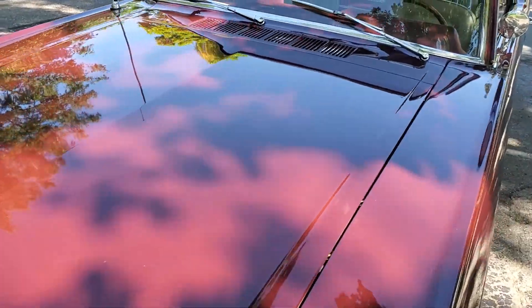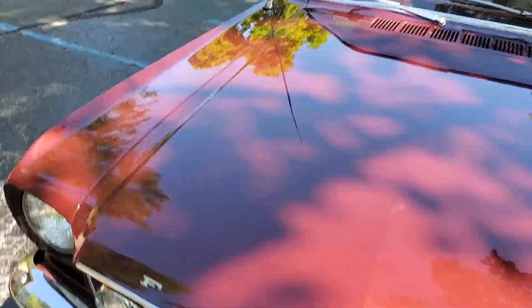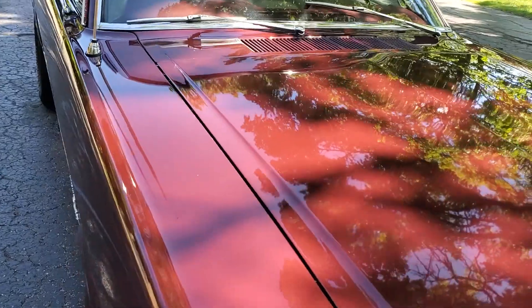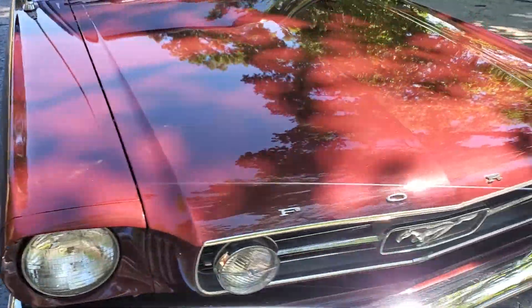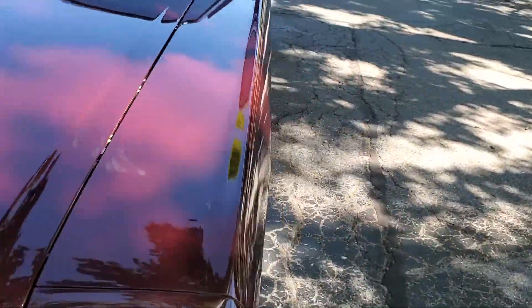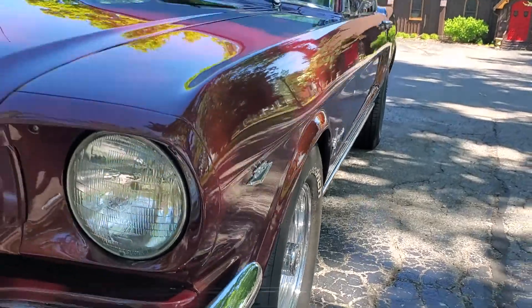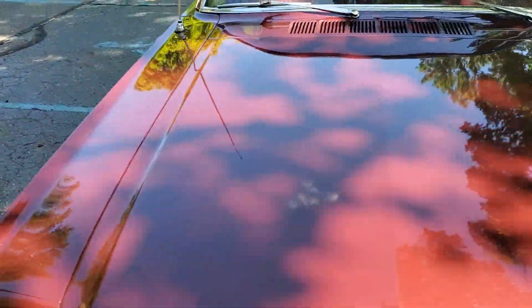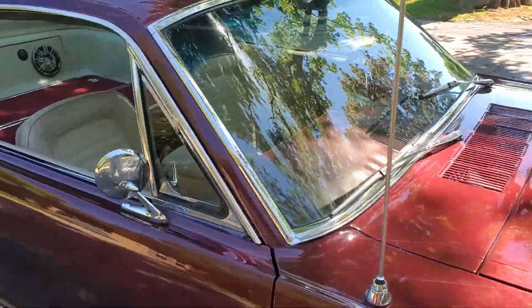There are a couple of slight flaws in the paint here — real small. Right there on the hood. Pretty straight up the sides; I can't really see any waves. Somebody did some nice body work. It appears to be about a 10 year old restoration if I had to guess, but they did a really nice job.